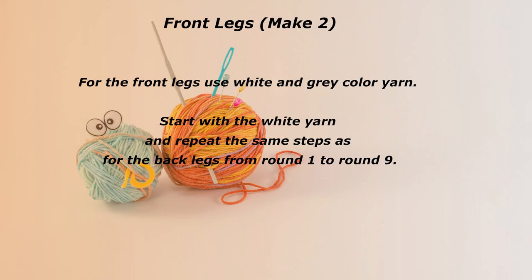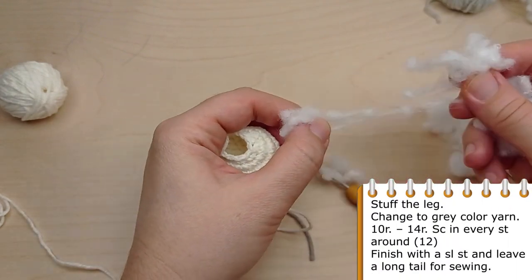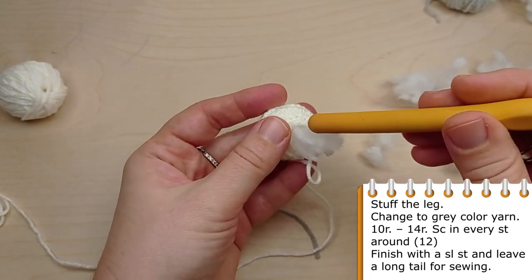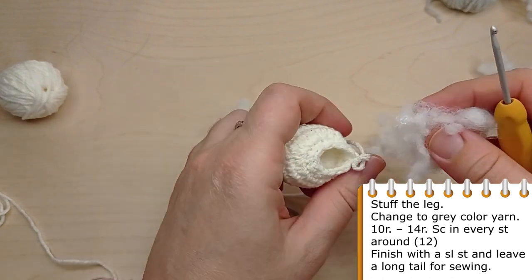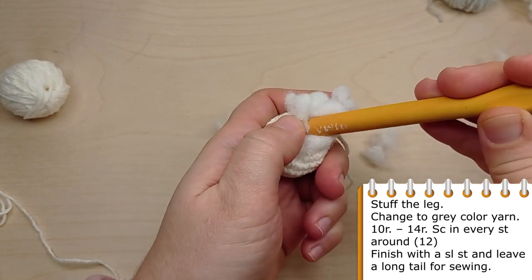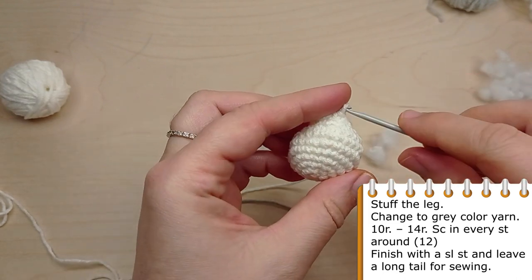For the front legs, use white or beige and gray color yarn. Start with the white yarn and repeat the same steps as for the back legs from round 1 to round 9. Now stuff the leg and change to gray color yarn. Then crochet 5 rounds without more increases — make single crochet in each stitch of the previous round. Finish with a slip stitch and leave a long tail for sewing.